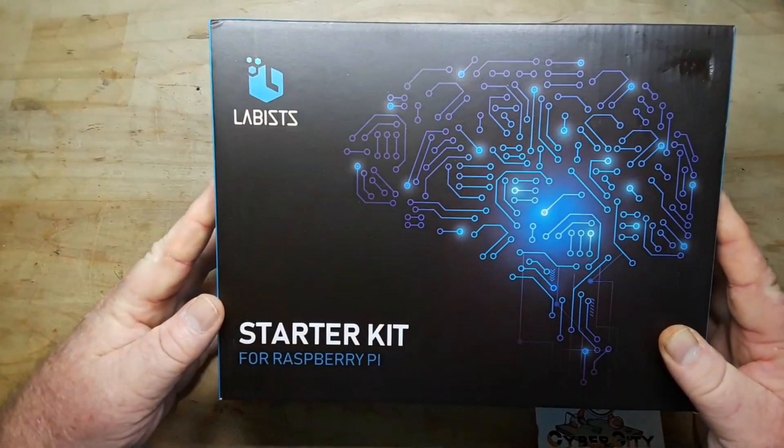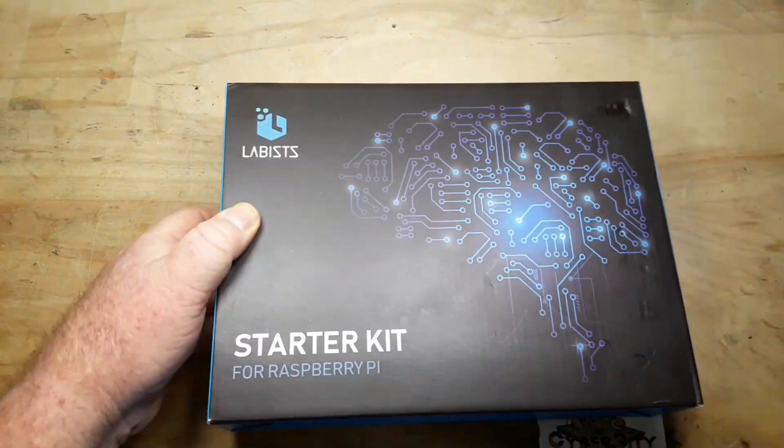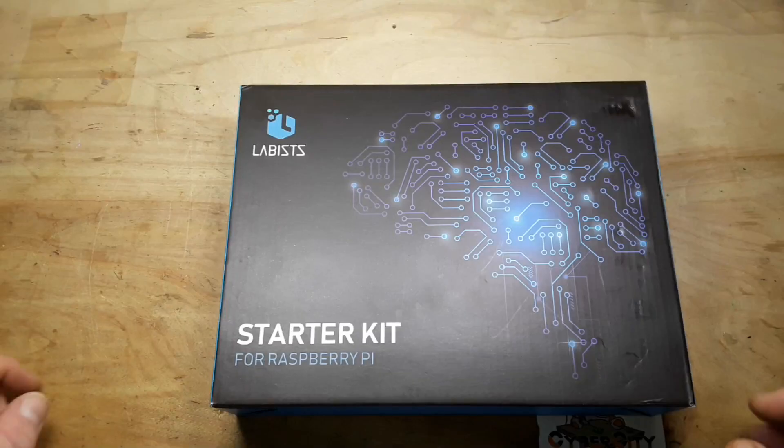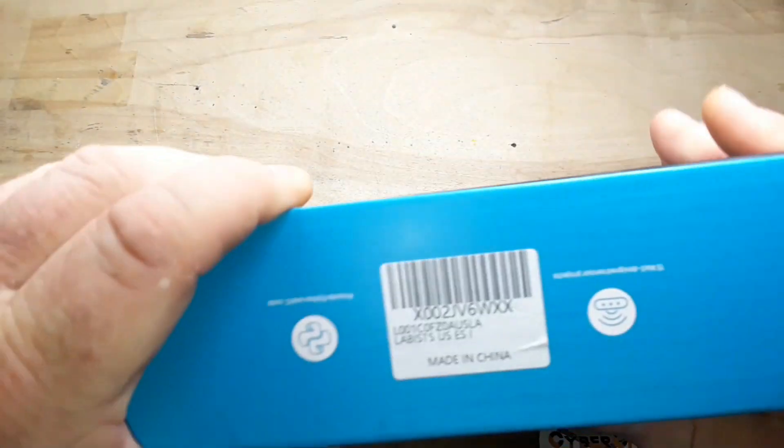Today we're taking a look at this starter kit for Raspberry Pi from Labus. Hey, what's happening guys? Today we've got this nice little starter kit from Labus.